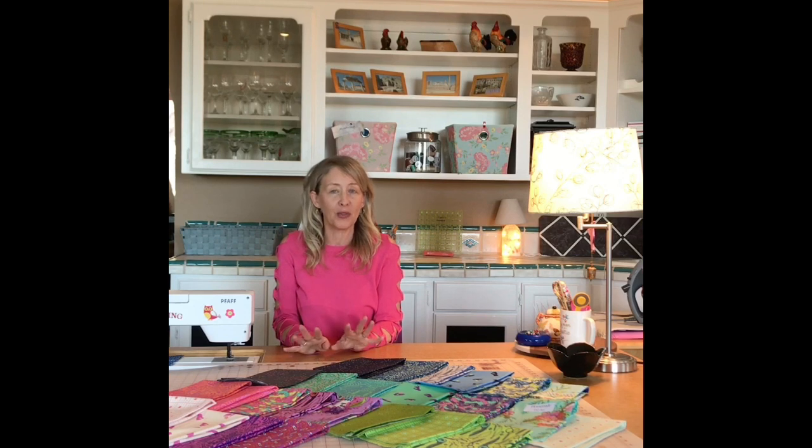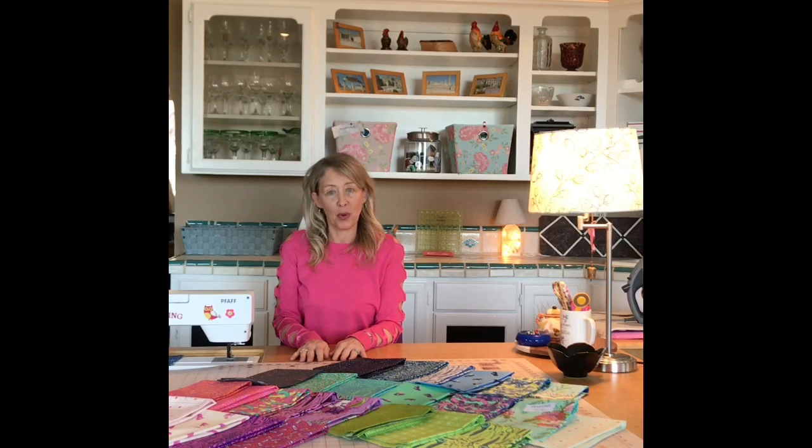I really love this fabric line. The colors are really vibrant and beautiful and I love the sewing theme. I'm thinking maybe I'll make a lap quilt and maybe some throw pillows to match. Whatever I make, I'll be sure to share with you. Thank you for watching and I'll see you next time.